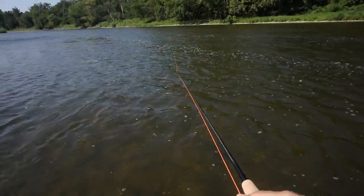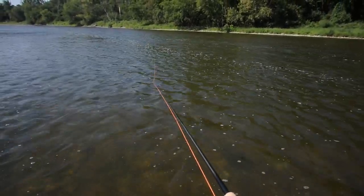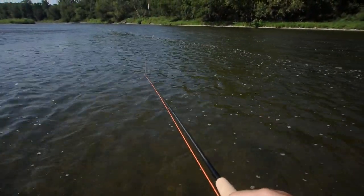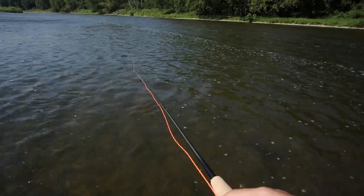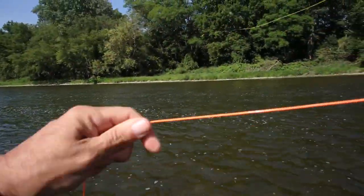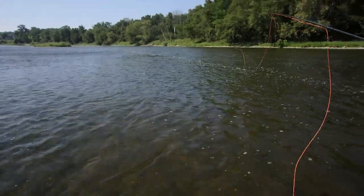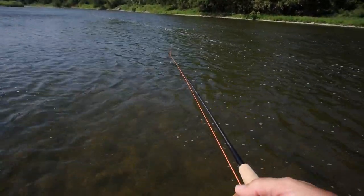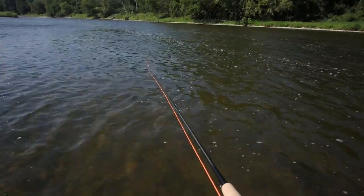And as you can see, it's still able to handle a bass bug line and a heavily weighted fly with a big rabbit strip wing — no problem whatsoever. And this is just a five weight. So if the five weight can do this, you can imagine what the bigger rods can do.